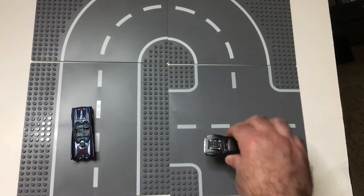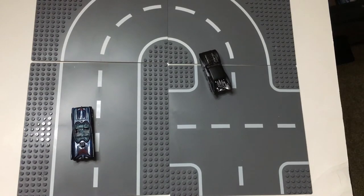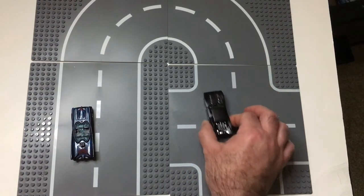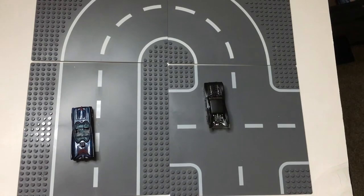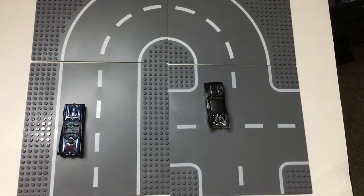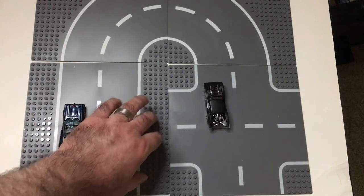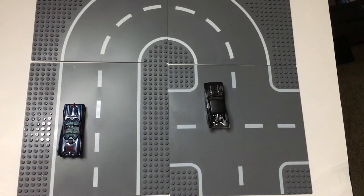They fit in the lanes really nicely. They're very slick though, so the cars will roll. Even still, it's really cool for display I think, and LEGOs will fit on these — on the grids, or LEGO dots, which is actually what the name for that is.